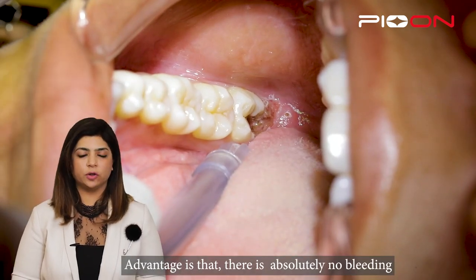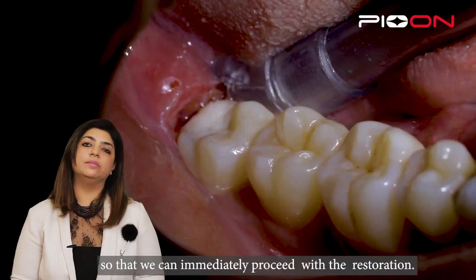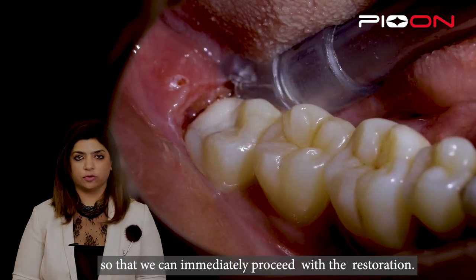The advantage here is there is absolutely no bleeding, so we can immediately follow it with a restoration.